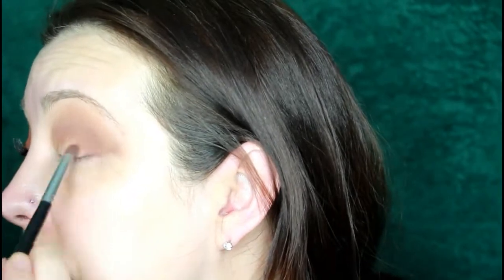I really like going in with an outer V shade because it gives my eye a lot of dimension that it normally doesn't have. When I put that outer V shade in kind of a cat eye formation, the look really is beautiful — it's one of my favorite things to do when applying eyeshadow.